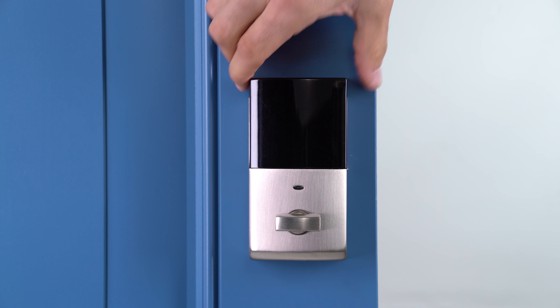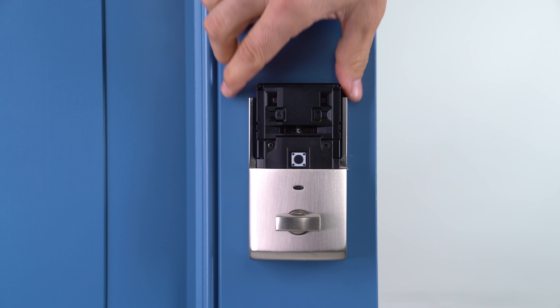Hi, I'm Tom with Baldwin Hardware and I'm going to show you how to replace the batteries on your Baldwin Evolve powered by Kivo handle set. Remove the battery cover by sliding up the window. Slide the battery tray up.